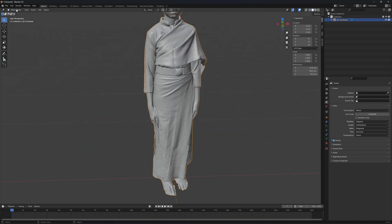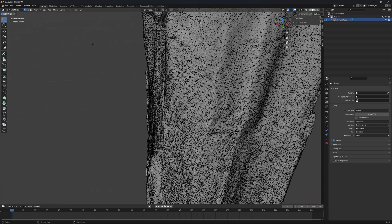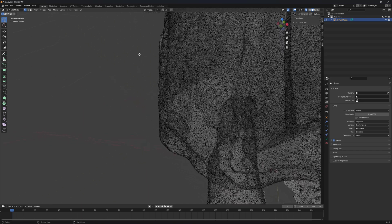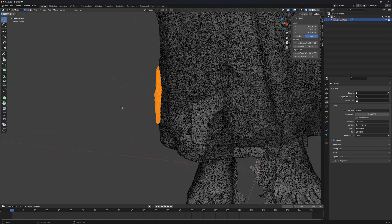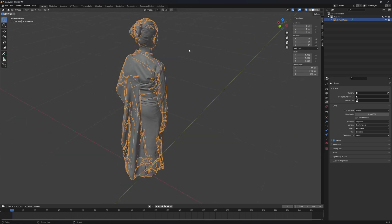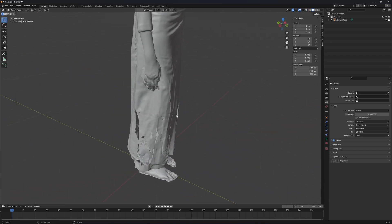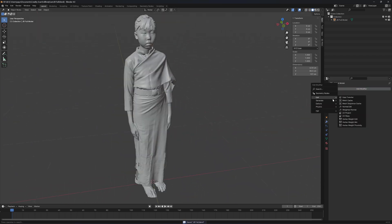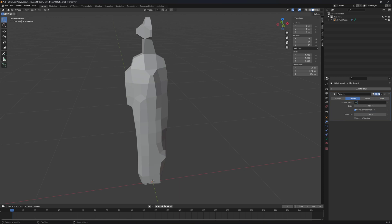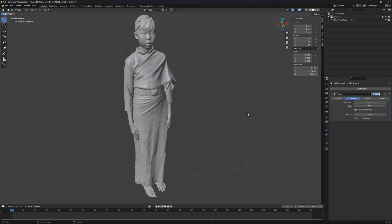Put it in edit mode. I think if you can, you should rescan the model — it's faster than fixing the models. I'll delete all the stray geometry here. Exit edit mode, turn on X-ray. I will then generate and choose Remesh — smooth, 10, octree depth 10. That should close up the surface.